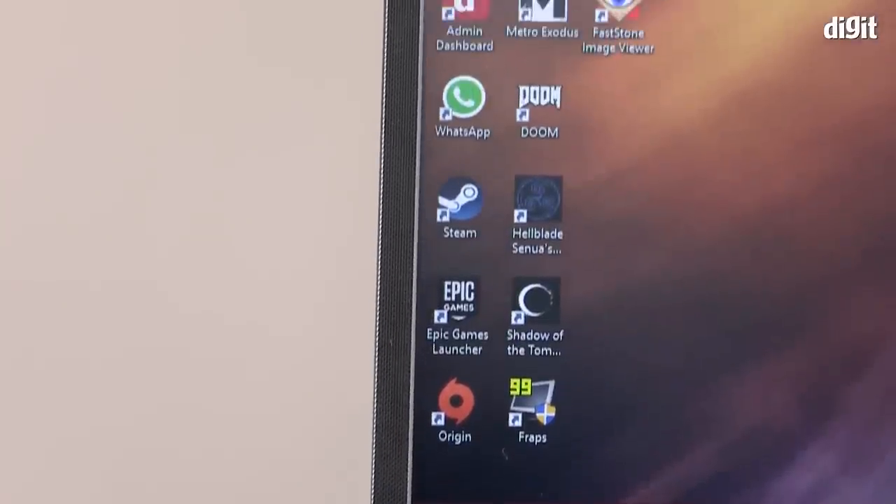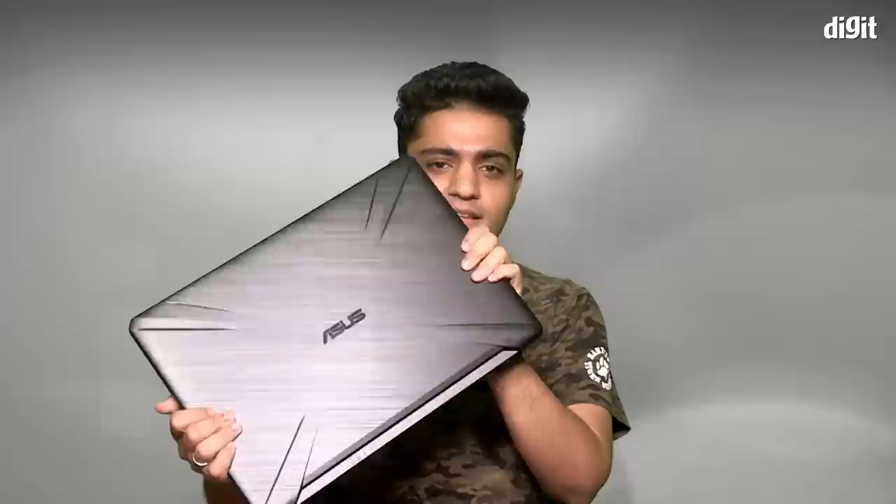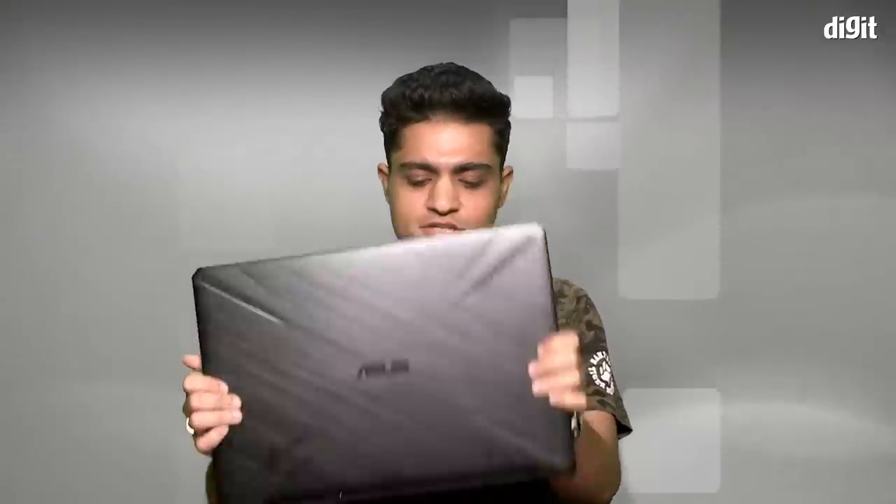Welcome back to Digit.in. My name is Vignesh. So you're in the market for an Asus gaming laptop for around 80,000 rupees and you want something modern. Consider this then — the FX705DT. This is Asus' newest edition in the TUF Gaming series. It comes with an AMD Ryzen 7 processor, 8GB of RAM, a 512GB SSD, and Nvidia's GeForce GTX 1650 graphics card. Let's see how it did in our review.